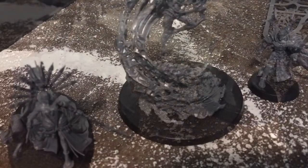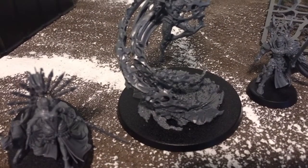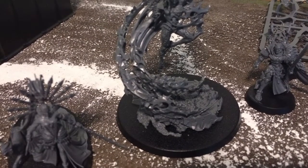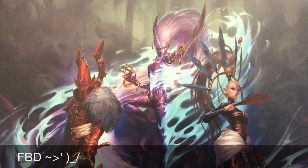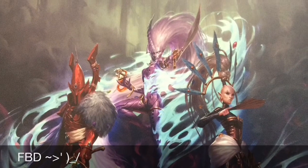I want to get back into wet blending, get my wet palette out and start using that again, get some decent paints and see how it goes. Let me know how you guys are using them in your armies and what you think of the Triumvirate and where we're going with 40k right now. Talk to you guys later, bye!